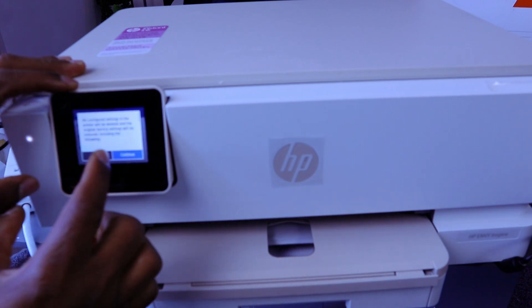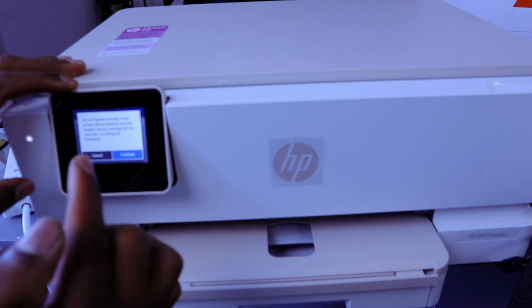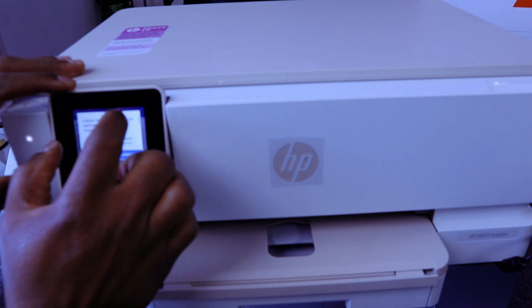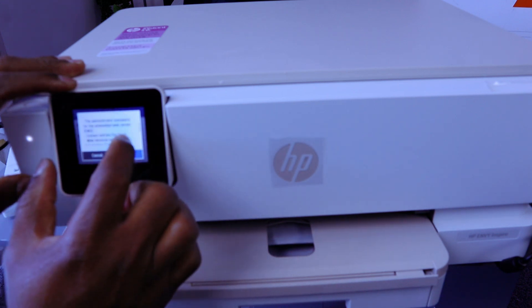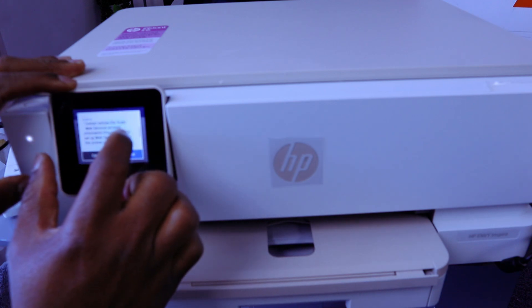All configured settings in the printer will be deleted and original factory settings will be restored, including the following. Scroll down and see admin password, embedded web service, contact entries, web service.